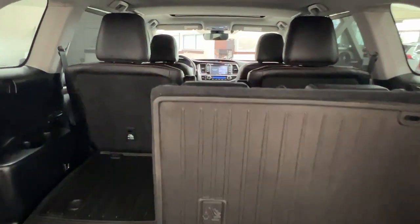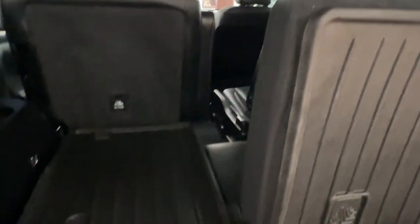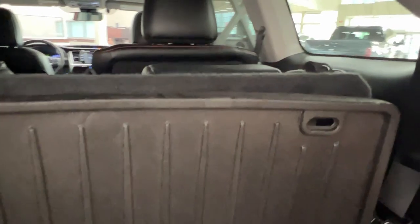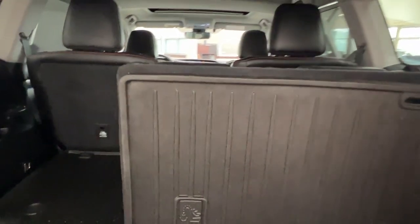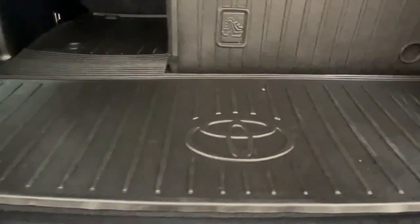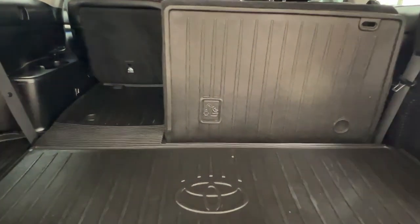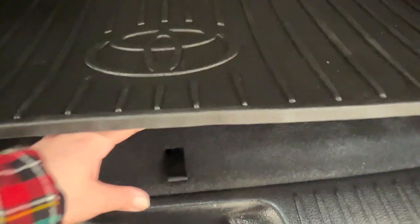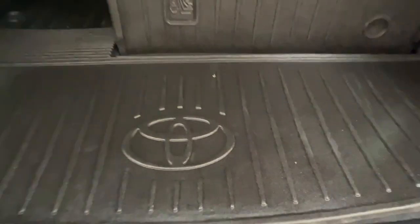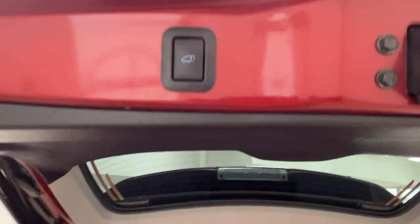In the rear seat area you'll see both second and optional third row seating. Both come in split formations which allow you to put them up or down to accommodate more cargo space or passengers. This is done by pulling on the little straps on the side, and there are also controls on the seats. The back area has black Toyota branded rubber matting which protects your items from the vehicle and your vehicle from your items. If you're looking for your spare tire kit simply look underneath the mat, find the little tab and pull up — everything you need is right underneath. To close the rear space, look upwards: there is a handle on the right hand side and the electronic button on the left.